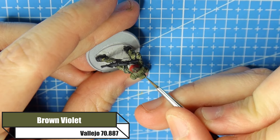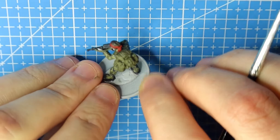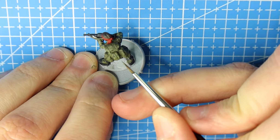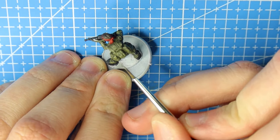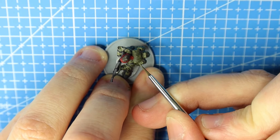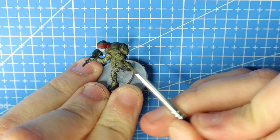Now we go back over the webbing and rucksack in Brown Violet. The reason we do this is because the wash has darkened everything down, so we're building that colour back up. This creates very subtle highlights with colours that won't look unrealistic — it just starts building up nicely. Even at this initial layer stage it already makes everything stand out a lot more than leaving it in its washed form.